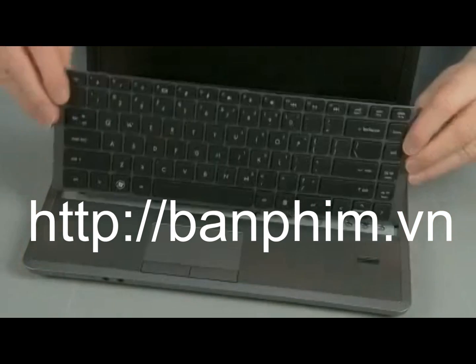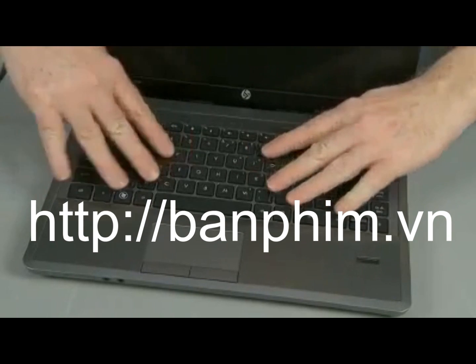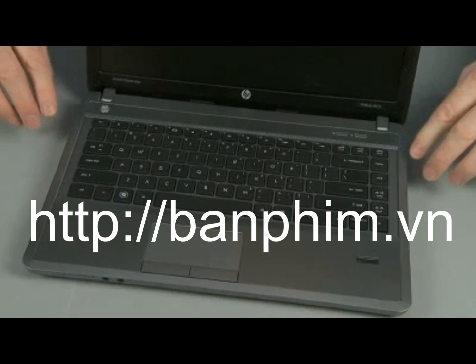Carefully turn over the keyboard and tuck the tabs on the bottom edge of the keyboard into the top cover and press the keyboard flat. Slide the keyboard towards the rear of the notebook to re-engage the locking tabs underneath.